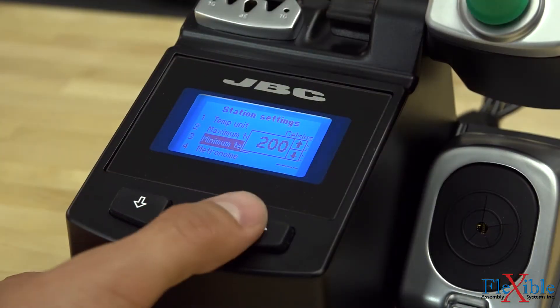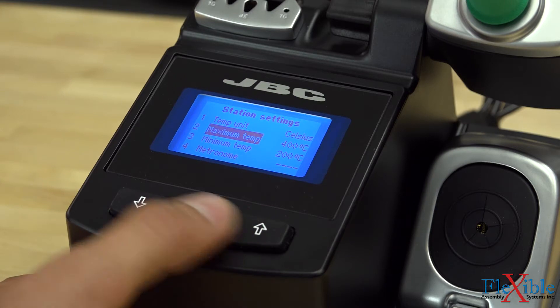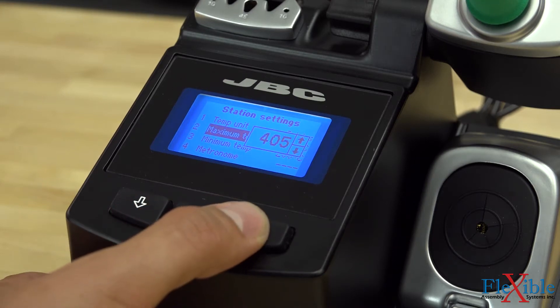CDB stations feature a color screen with a keypad that is used to change over 20 parameters on the unit, such as temperature levels, security pins, and sleep or hibernation settings.